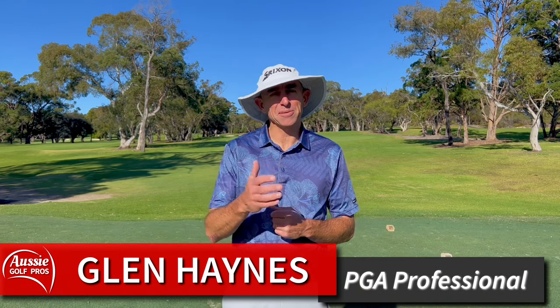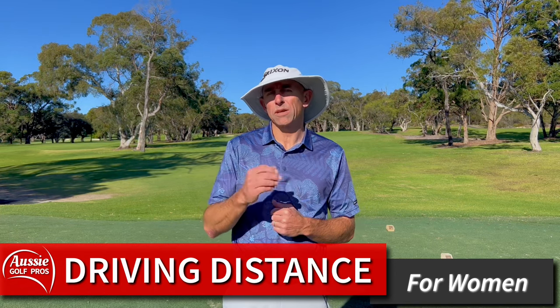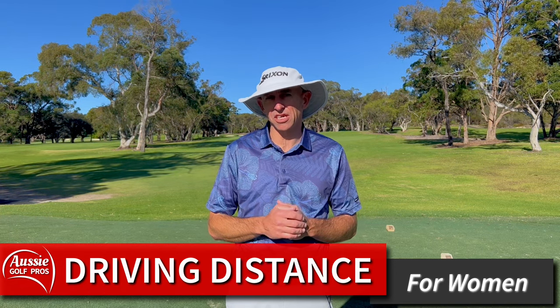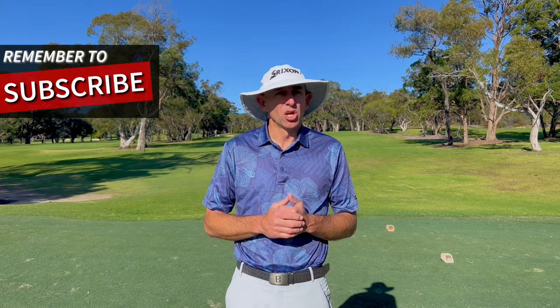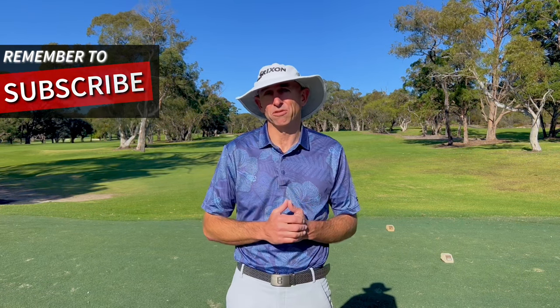G'day golfers, I'm Glenn Haynes. Today we're going to focus on hitting the driver further for women. We're going to focus on those common misconceptions and mistakes that a lot of women golfers make. We won't deny that strength is a factor and is an advantage, but even if you're not very strong you can still hit the ball a lot further than you do and help you reach your full potential.